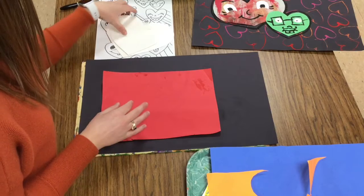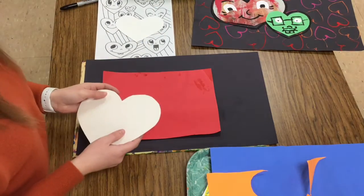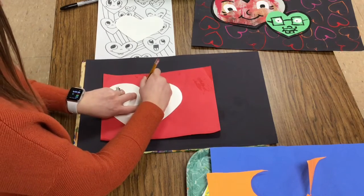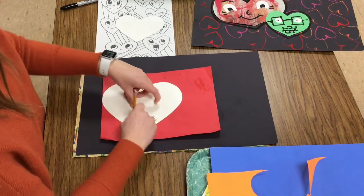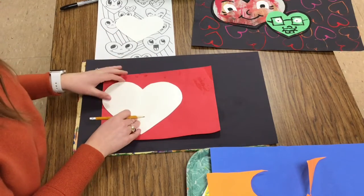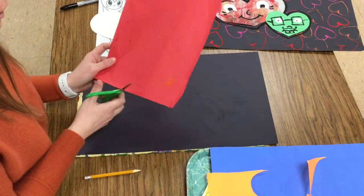From one of those papers, you know how to draw your own heart, but I also have some tracers so you can use some different techniques to create hearts. If you would like to do some tracing, put the tracer in the middle of the paper, go around the shape with your pencil, and then cut it out.